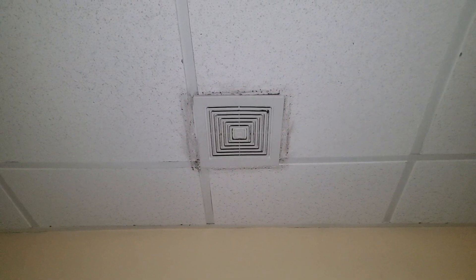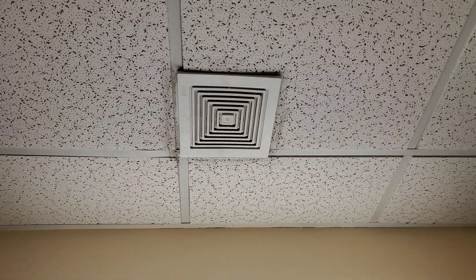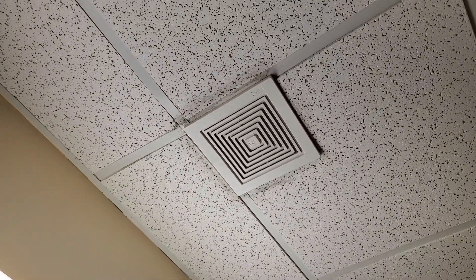Looks like they did some dust cleaning, but as always, it is loud. So let's go ahead and turn it on.